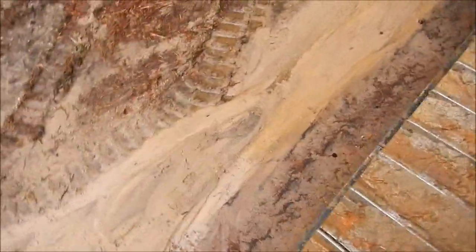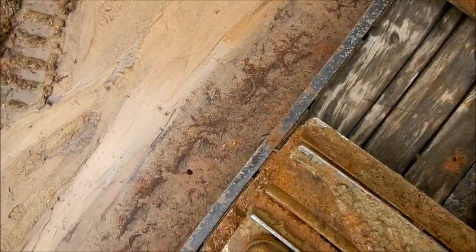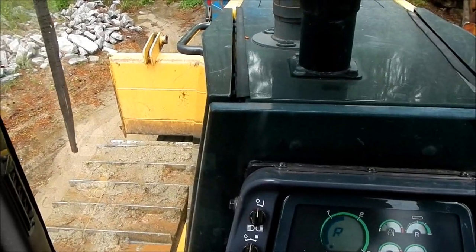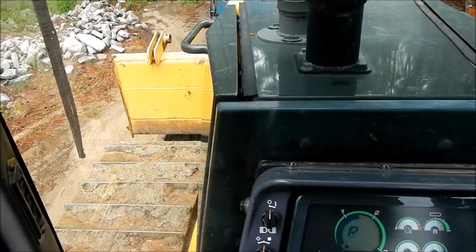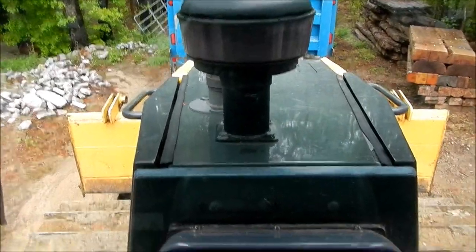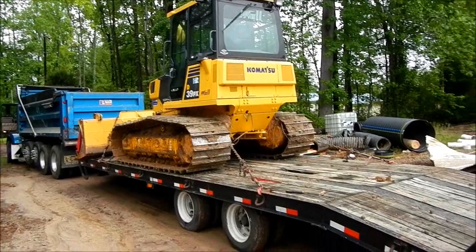I'll back up just a little bit more — like to pull a nice angle on it. It's the only bad part about loading stuff by yourself. Perfect. Alright, I'm going to get it chained down and it's ready to go.